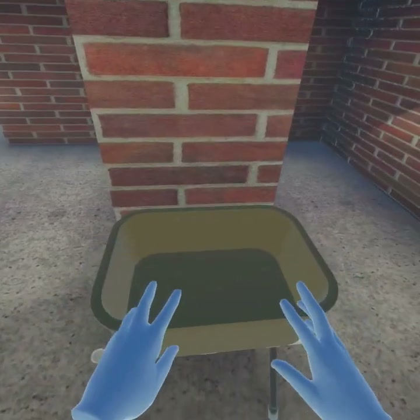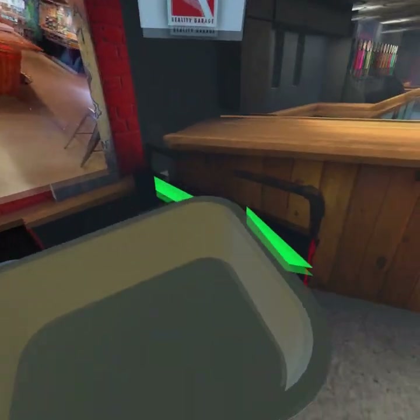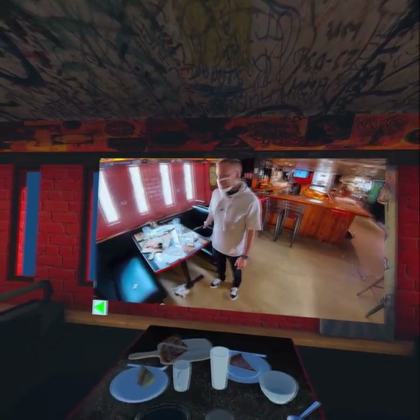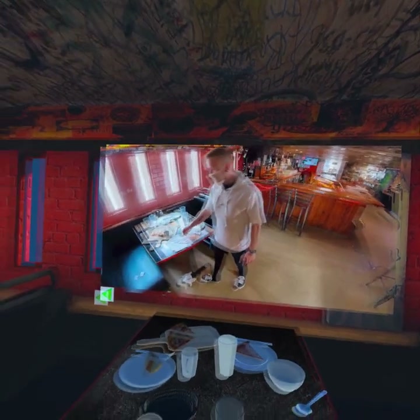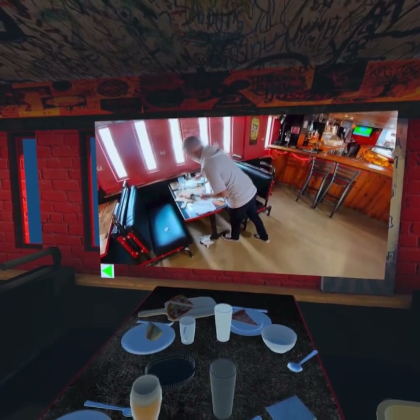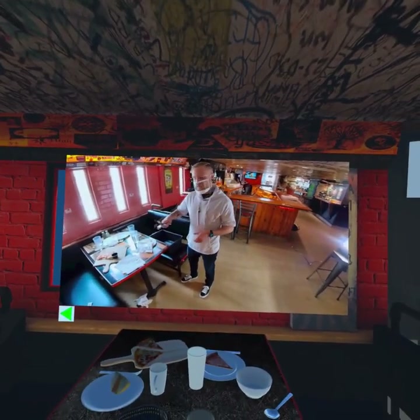There's our cue. I'm going to go put it back on the bench. Once you have the bus bin, we're going to start by picking up our silverware. Now that we have all of our silverware, we're going to place it to one side of the bus bin.